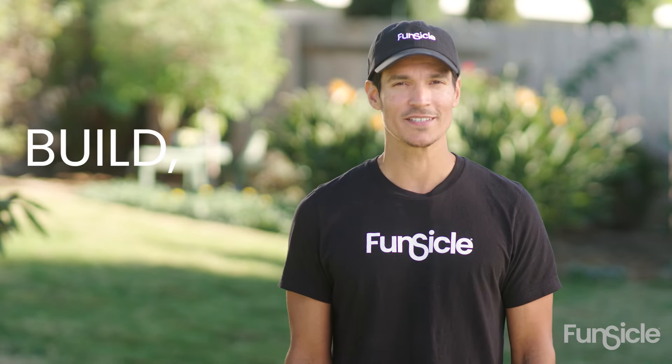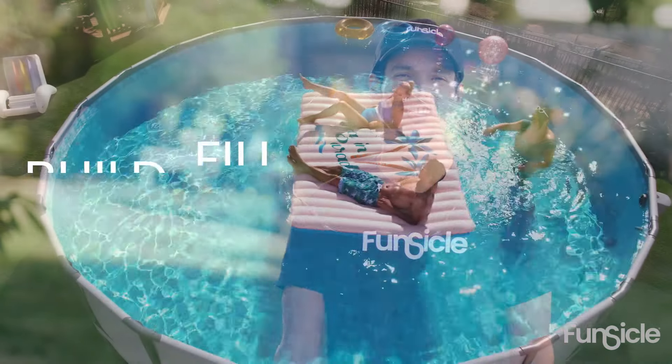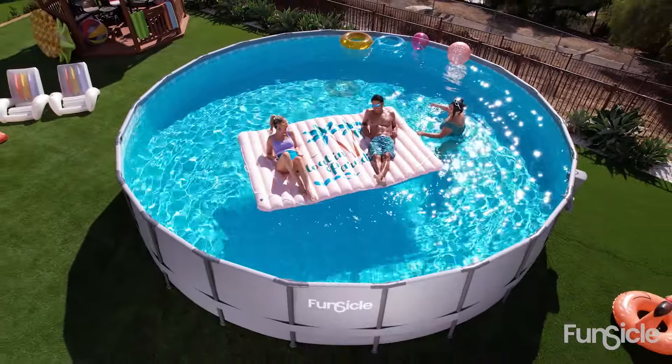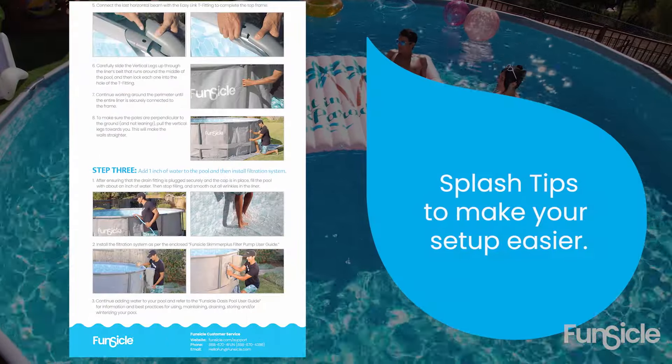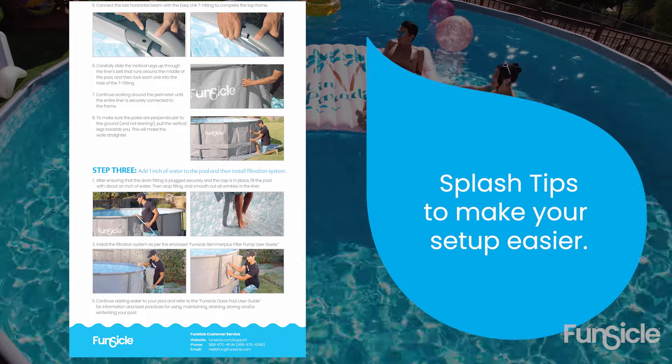Welcome to this Oasis pool tutorial. In just four easy steps I'm going to show you how to build and fill so you can chill in your new Funsicle pool. Always read the user guide included with every pool and check out these useful splash tips during setup. Now let's get started.